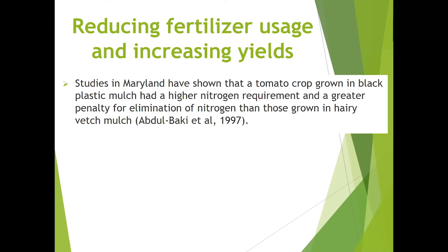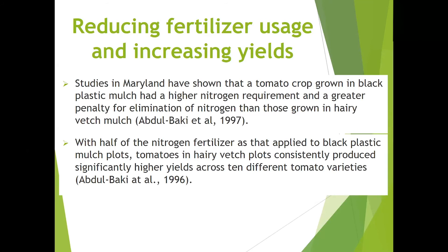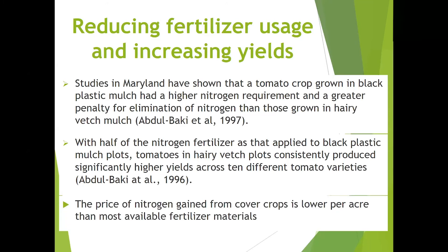We can also reduce fertilizer usage and increase yields with cover crops. Studies in Maryland have shown that a tomato crop grown in black plastic mulch had a higher nitrogen requirement and a greater penalty for elimination of nitrogen than those grown in a hairy vetch cover crop mulch. With half of the nitrogen fertilizer applied to black plastic mulch plots, tomatoes in a hairy vetch plot consistently produced significantly higher yields across 10 different tomato varieties. The price of nitrogen gained from cover crops is also lower per acre than most available fertilizer materials.